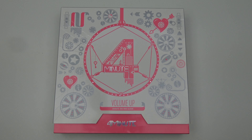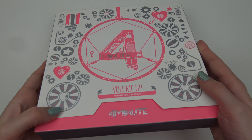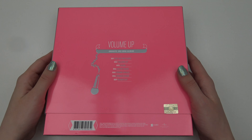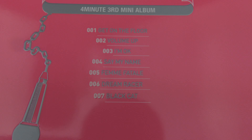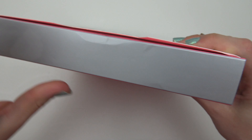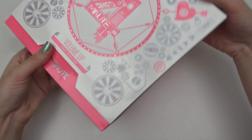Hello, I have a third mini-album here to unbox for you. So we have the front — quite a big album — and the back. Track listing, not the easiest to see, but there it is. And the sides.